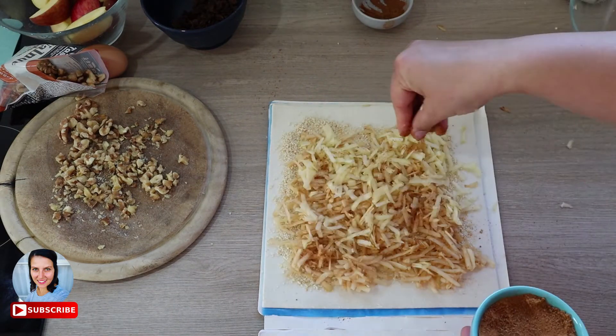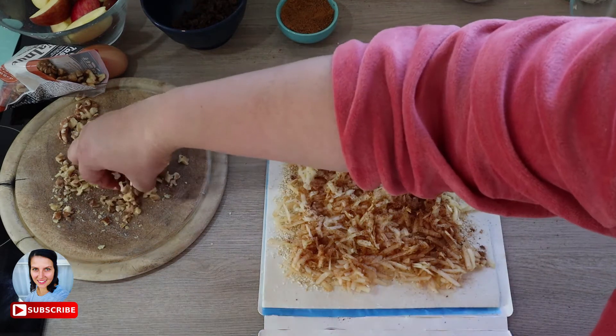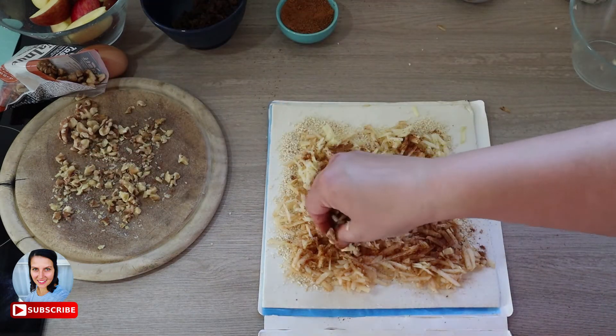I have made all five sheets, which needs about eight apples.